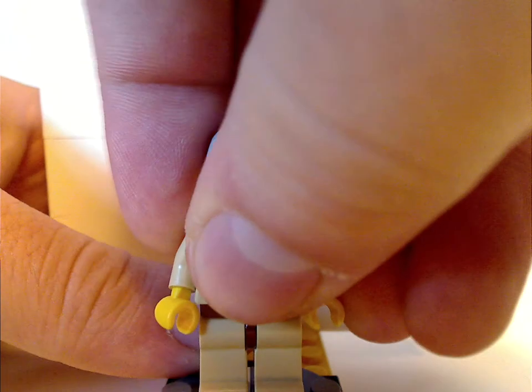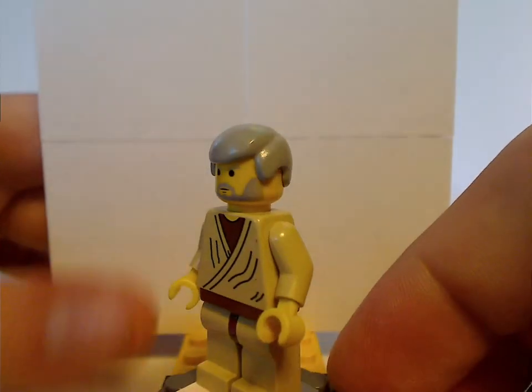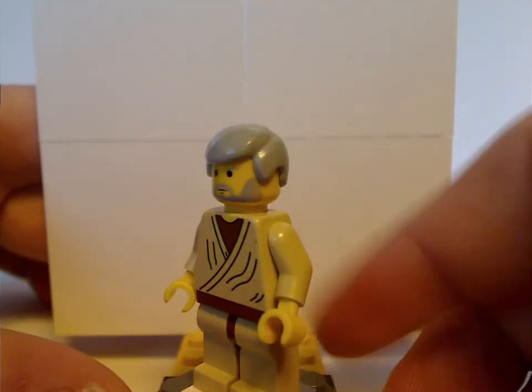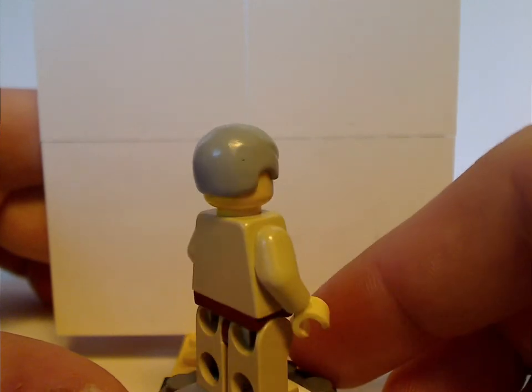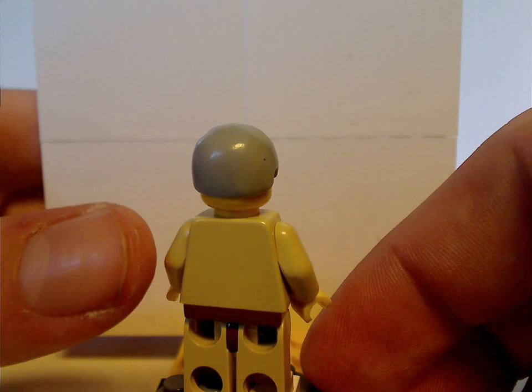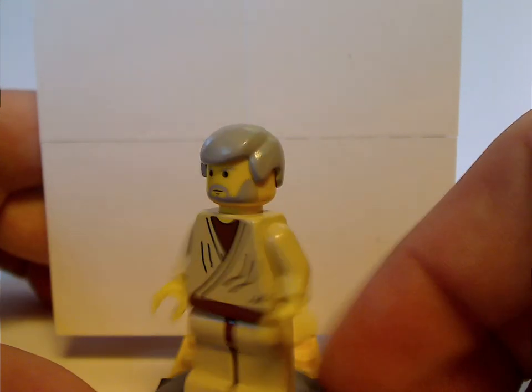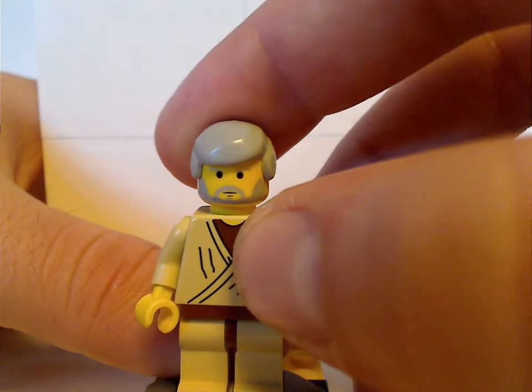Next is Ben Kenobi, or otherwise old Obi-Wan Kenobi. The torso print and all is quite the same as from the '99 Landspeeder, but also no back torso print — unless like the recent 20th anniversary one where it did have the 20 years logo on the back. But besides that, a quite good figure, did quite good for the time.